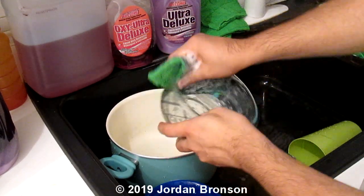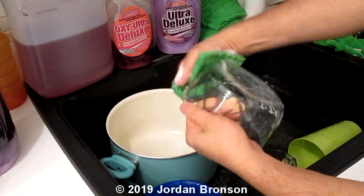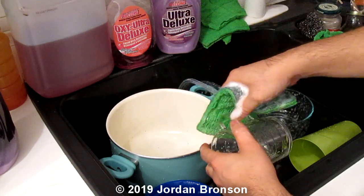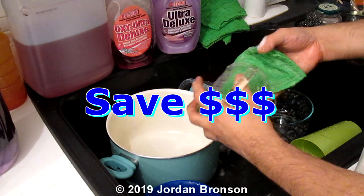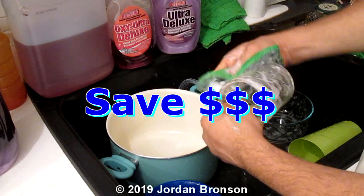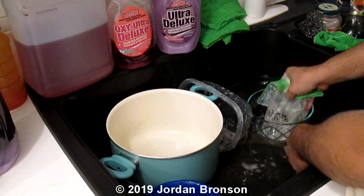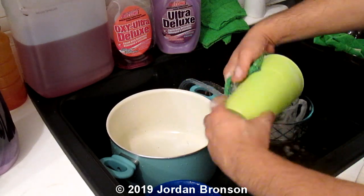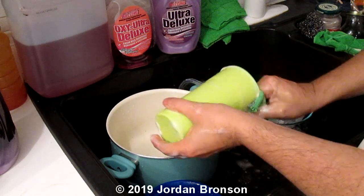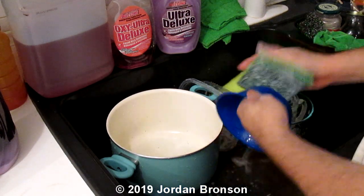You can buy any cheap soap. Those soaps I got from a dollar store — 50 ounces, only a dollar. All you have to do is buy a borax box for like $3 and you can use it for a long time. So if you spend $10 total, it'll last you a very long time.